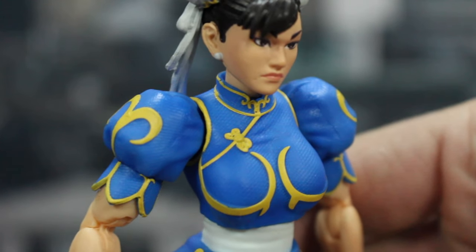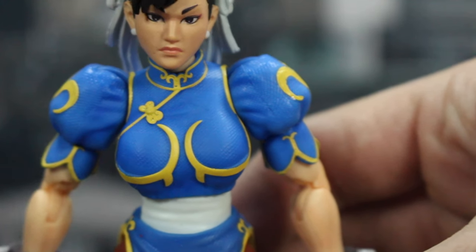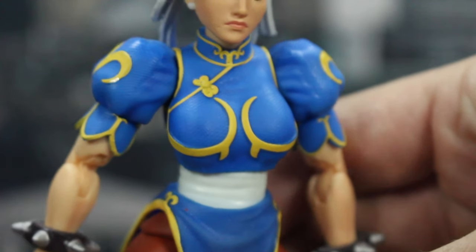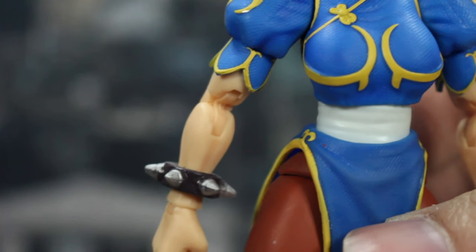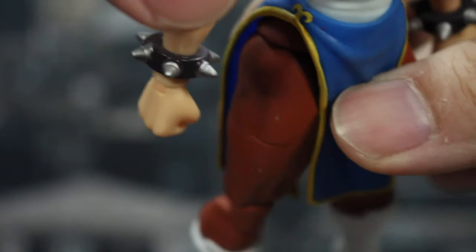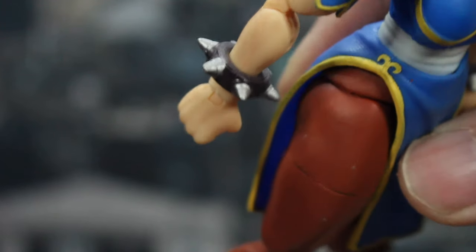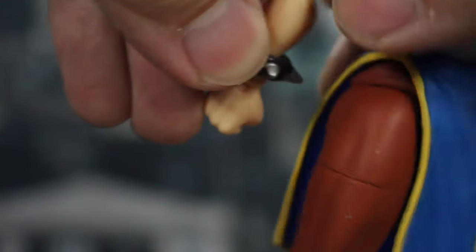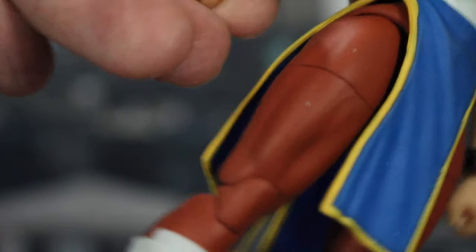Going down to her costume, you've got this great blue fabric texture look with a bunch of wrinkles in it, all those yellow accents to really make it pop. You've got the poofy shoulders, the little pieces coming down the sleeves. Going down her arms, you do have the spiky wrist bracelet which does have some sloppy paint apps where the silver meets the black — it's not great. It is a separate piece and mine was up a little too high.